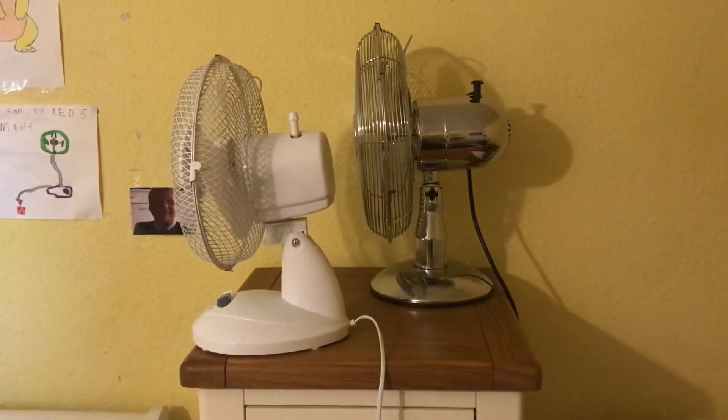Side view, and another view of the back. Here's the back of them.